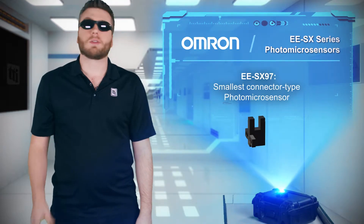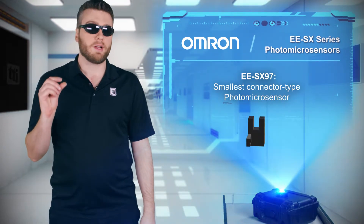EESX-97-series sensors offer the smallest footprint and standard connector interface to minimize cost.